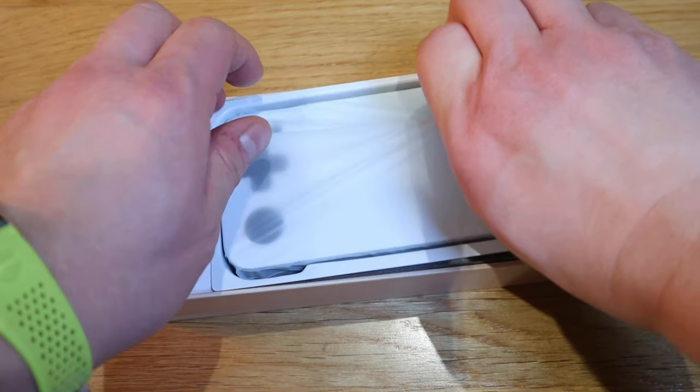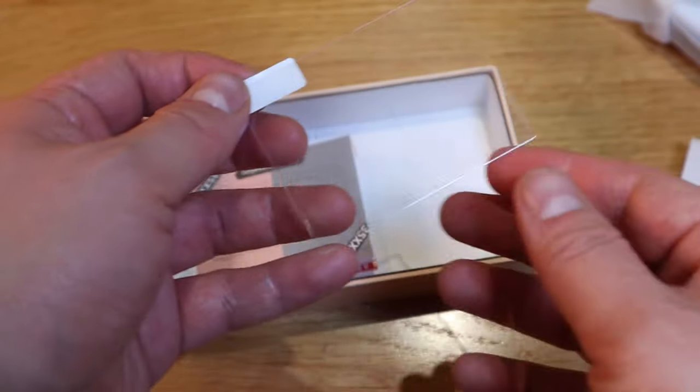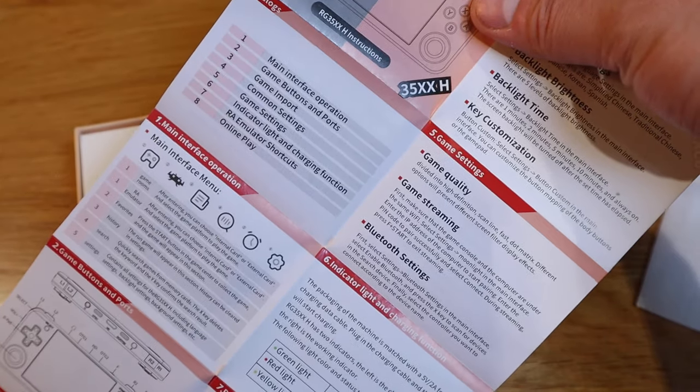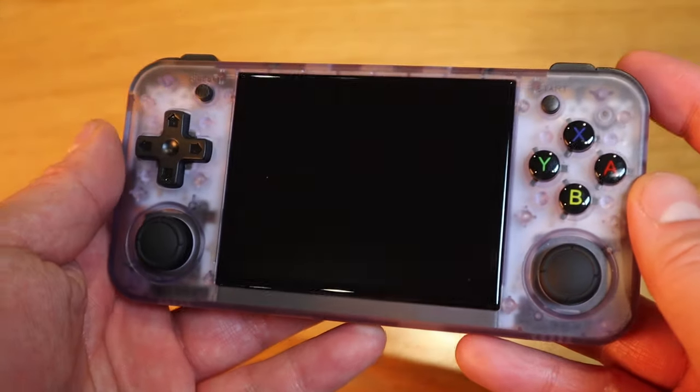Let's get into this unboxing. We have the main console, wipes, a plastic cover, an instruction manual in both English and Chinese, a standard USB-C cable, and the sponge cover comes out as well.